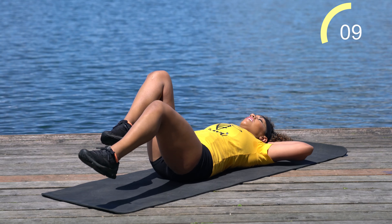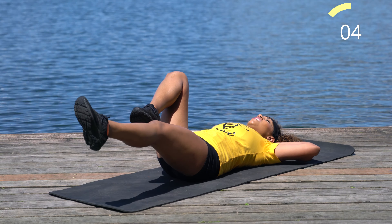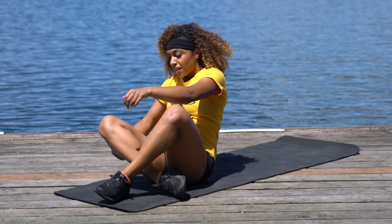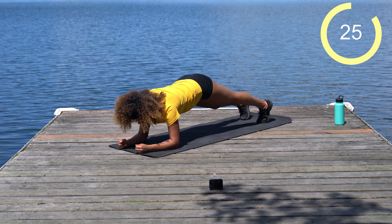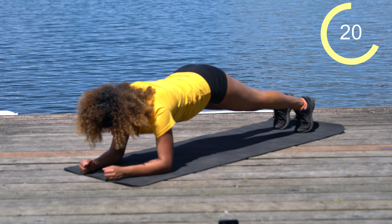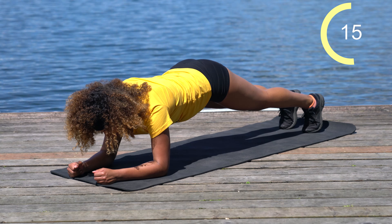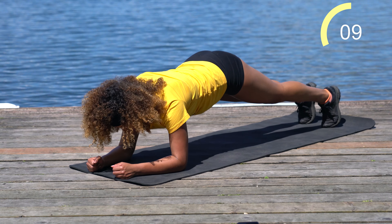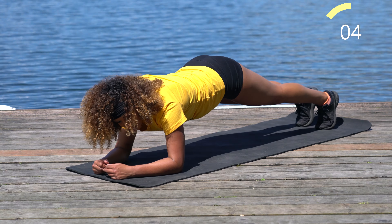Keep that lower back pressed into the ground throughout this movement. We've got 10 more seconds, then we're going to take it from the top and come back into that plank. Come on up — straight into elbows and toes, right into this plank. Just 30 seconds here. We've got about 10 seconds left. Remember, you can always come into half plank if you need to.